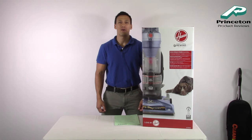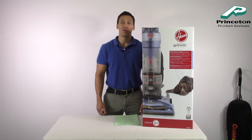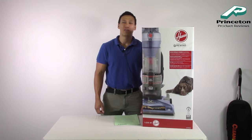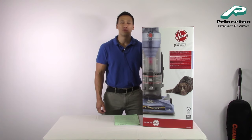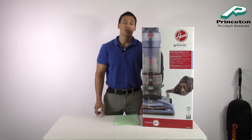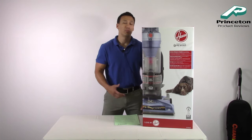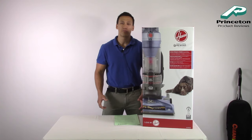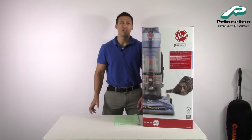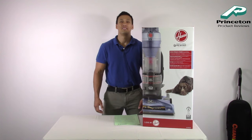Hey there, this is Eric with Princeton Product Reviews. Welcome back to our YouTube channel. For this video we're going to be reviewing the Hoover T-Series Wind Tunnel Pet Rewind Bagless Upright Vacuum — that took one whole breath to say. It is model UH 70210, comes in blue. You'll find it currently priced at $99. We'll start with the unboxing, go through assembly and accessories, cover all the features, then move into our performance test and punishment test, and finish with our final thoughts.